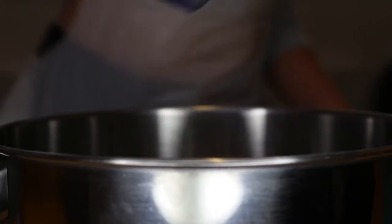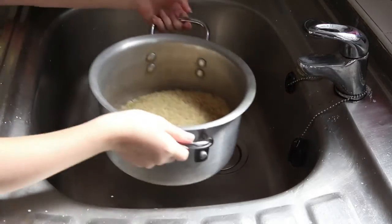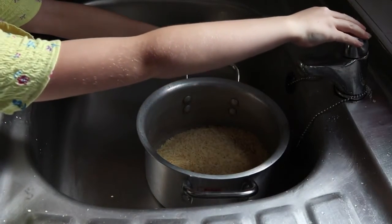The method is: wash rice in a bowl under cold running water for a few minutes, then drain all water out.